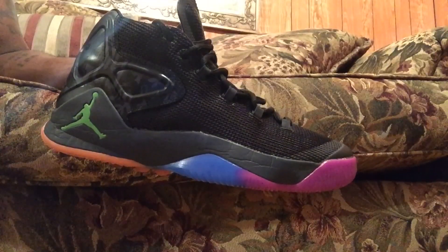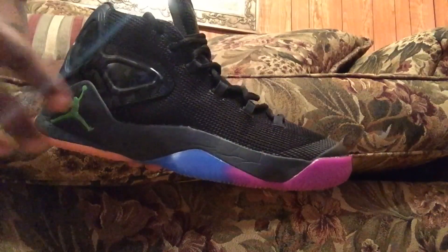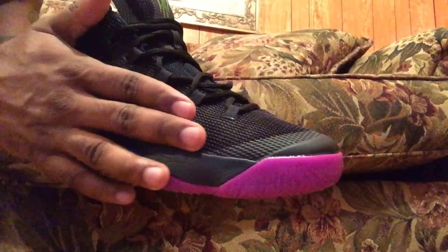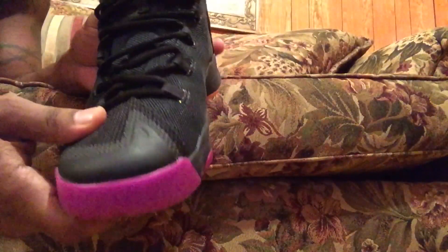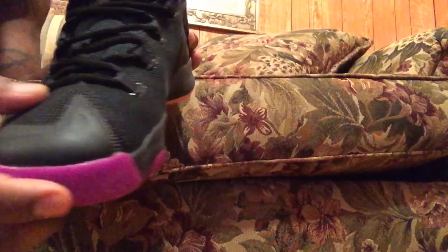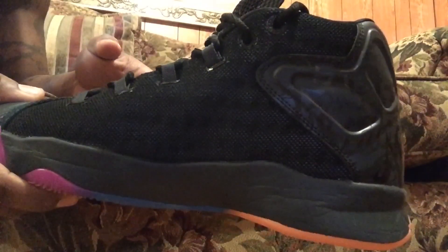Epic Athletics here with the Mellow M12 performance review. Starting off with the materials — these use a mostly mesh upper. As you can see here, very nice, very comfortable. Wraps around the foot very well. There is a fuse in the toe area, but other than that it's mostly mesh, and it feels very nice.